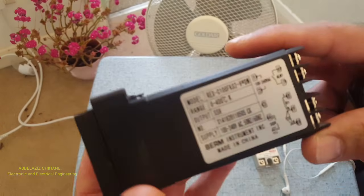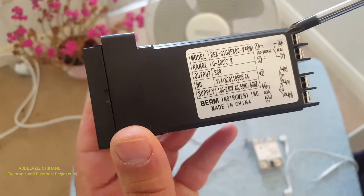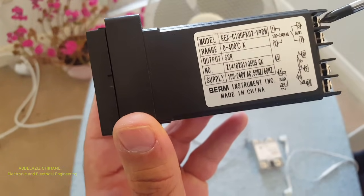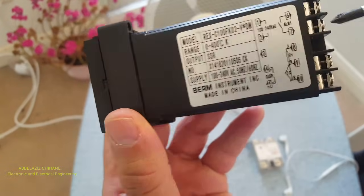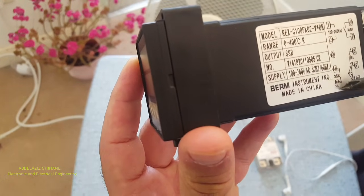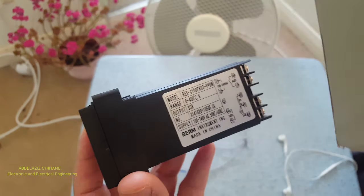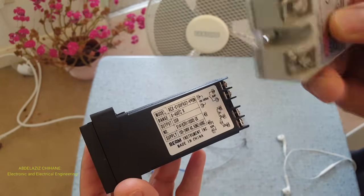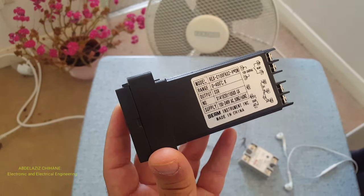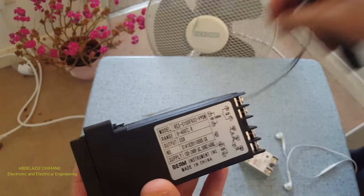To help you, I'll just set it up. The first thing I need to do is wire this controller. As you can see here, 1 and 2 is the power cable. 6 and 7 is the alarm. 4 and 5 is the solid state relay. And 9 and 10 is the thermal coupler.